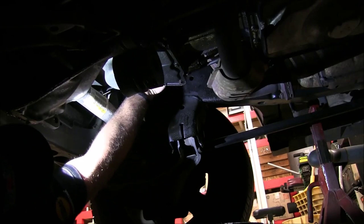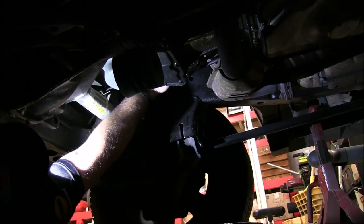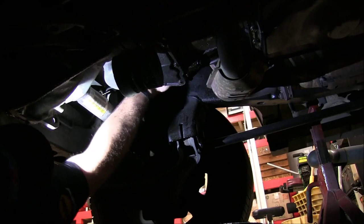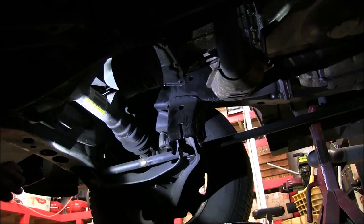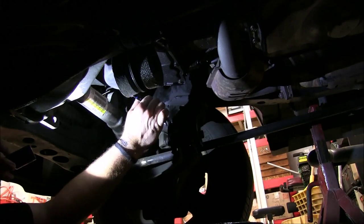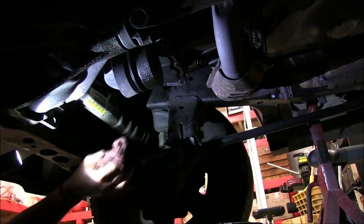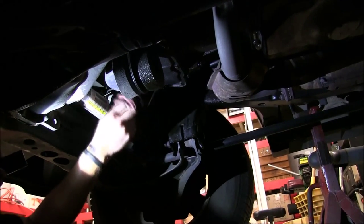I love these Fram filters because they have this easy-grip texture on the end to where you can get a nice grip on it. And friends, that's about as tight as it needs to be right there. Our filter's good. We'll double-check our drain plug one more time — and that's good. We'll wipe off any excess oil and we'll be good to go up top and fill this thing up.